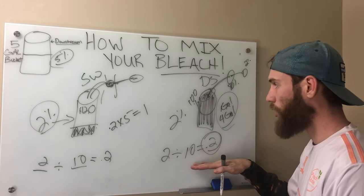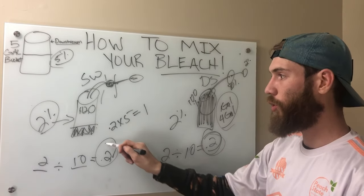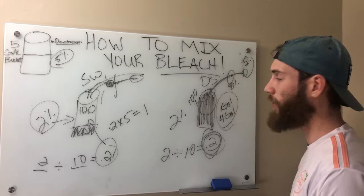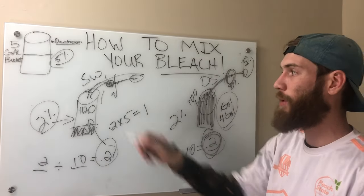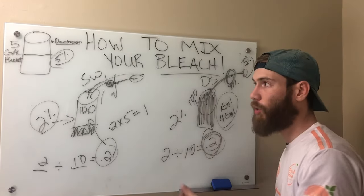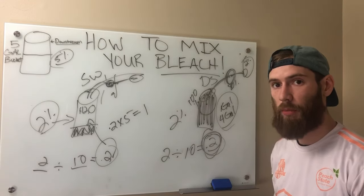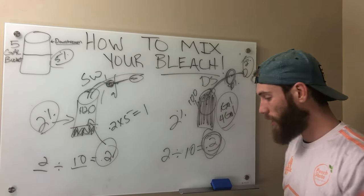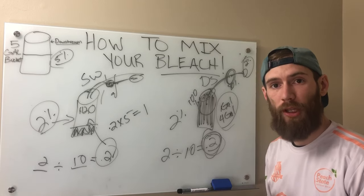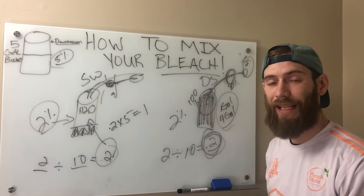That's the difference in how you set up your chemical mixes whether you're soft washing or downstreaming. We're both at 0.2 — it's just at what stage are we getting 0.2. Are we getting it in the tank and then directly applying it? Or are we getting it at the end when we apply it, while drawing from 100% because there's a mixture happening in the middle? If you put the mix too weak and have to reapply, you're wasting time, which is money. If you use too much, you could damage the surface, kill plants nearby, and waste money on unnecessary chemical.